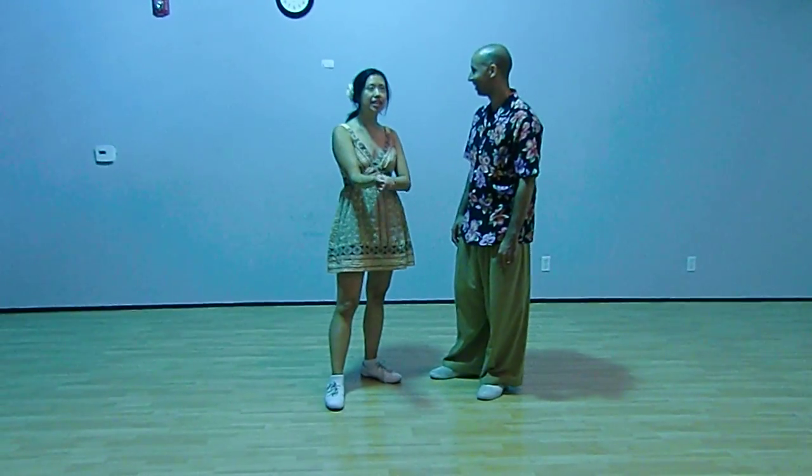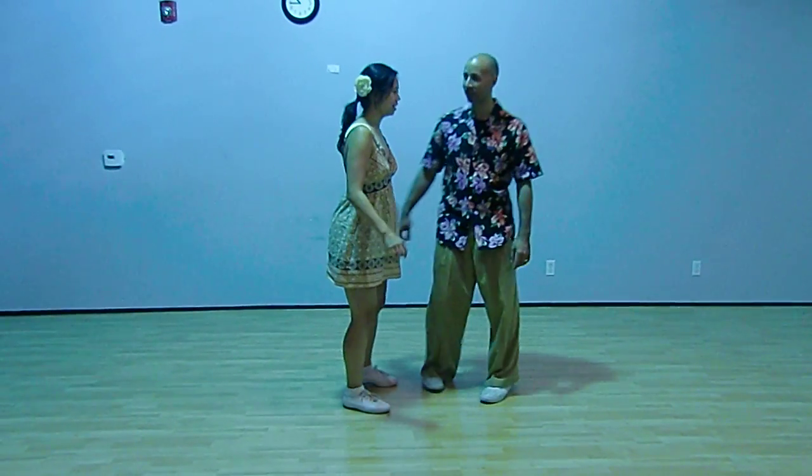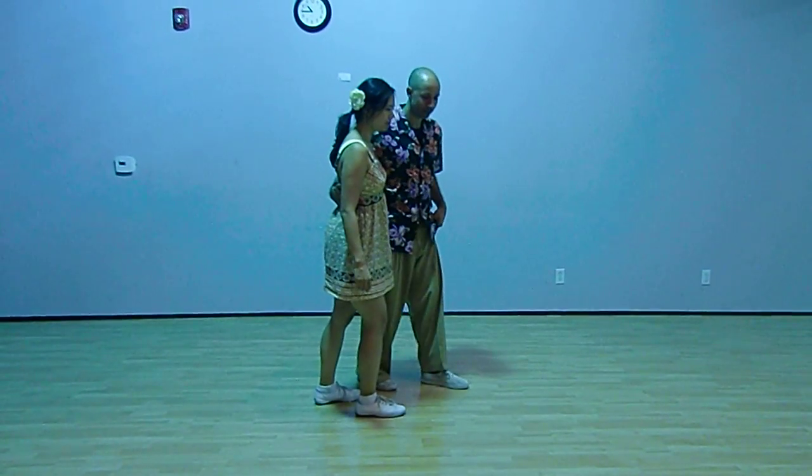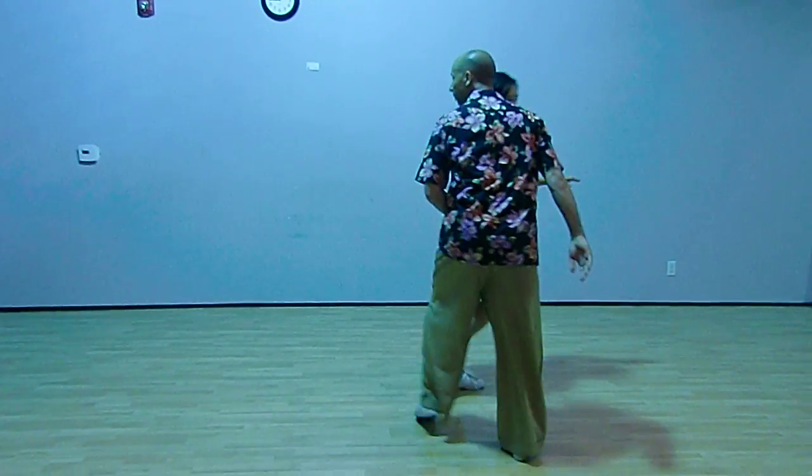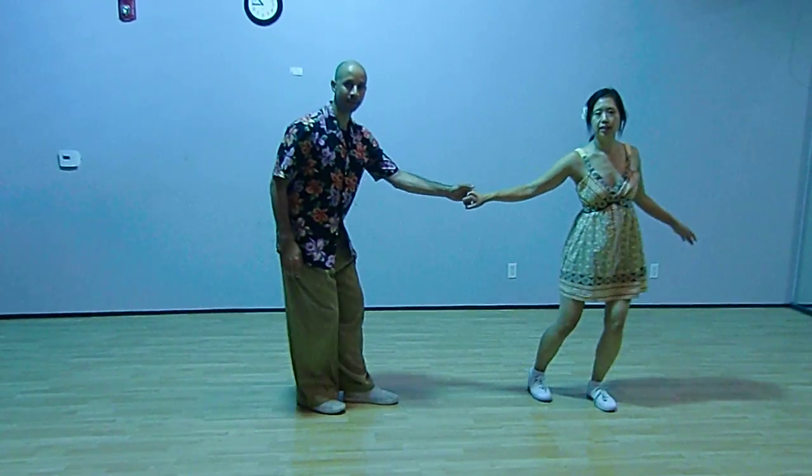So today we are doing the swing out from closed. We'll do this angle. We have one, two, three and four, and five, six, seven, and eight.